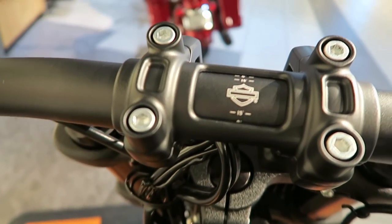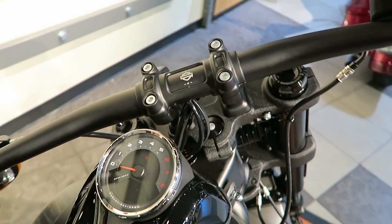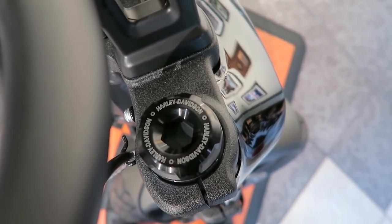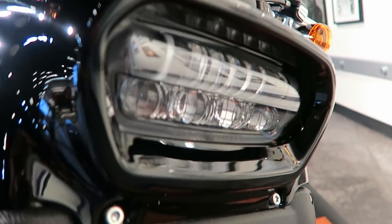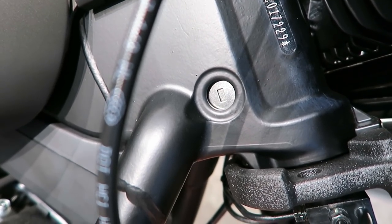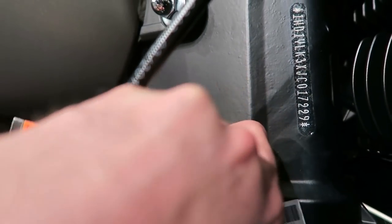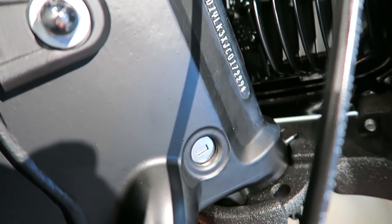There's a degree indicator chart showing how much the bars are rotated if you want to change handlebar positioning. It has a drag bar style with a slight pullback, which is typical on a Fat Bob. The new suspension is a Showa dual bending valve, similar to what came out on the touring bikes last year. The fork lock is really smooth — you don't have to take pressure off the handlebars or jiggle them to make the pin line up anymore.